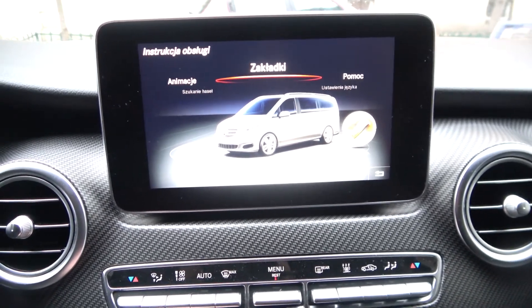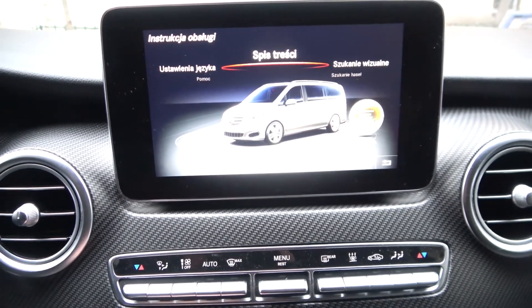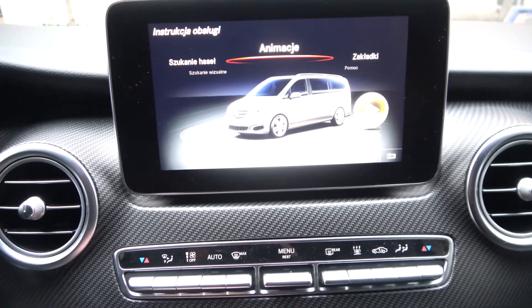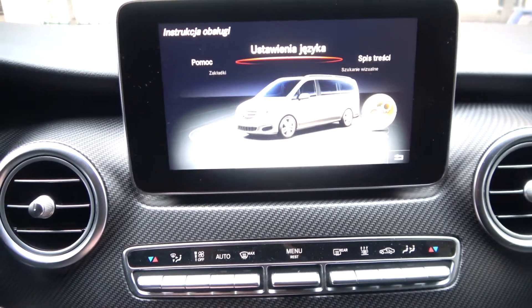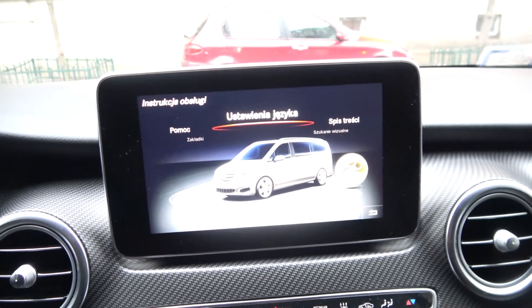You can search for animations, help, languages and many other things, but unfortunately on this car we can only check it in Polish language.